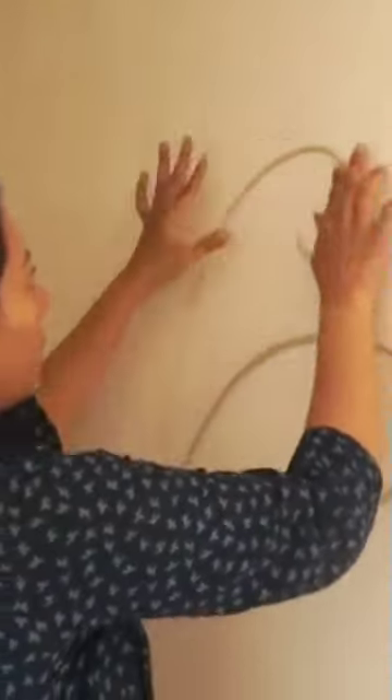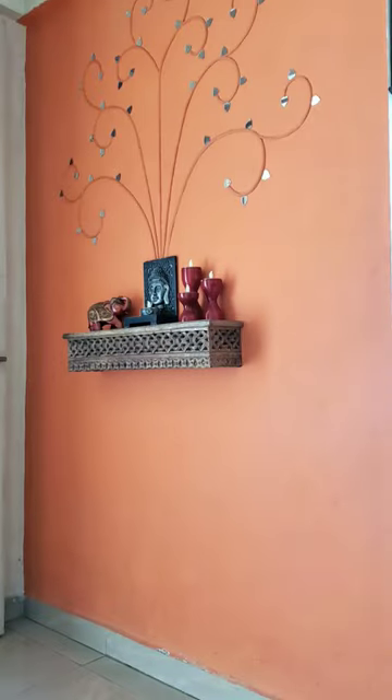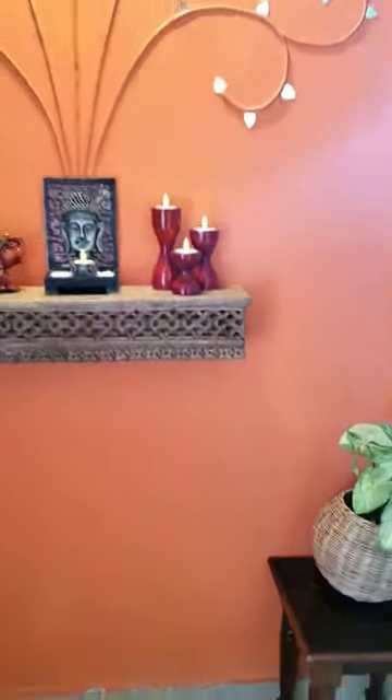Here's how I decorated my entryway. I did shiplap work on the wall, then fixed a light fixture to light up the space, then installed a wooden wall shelf so that I can keep some decorative and essential stuff there, and then placed a plant to liven up the entryway.